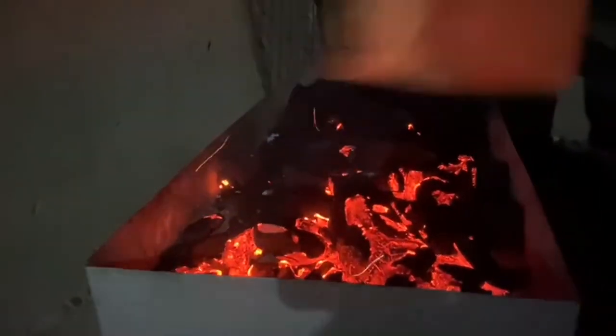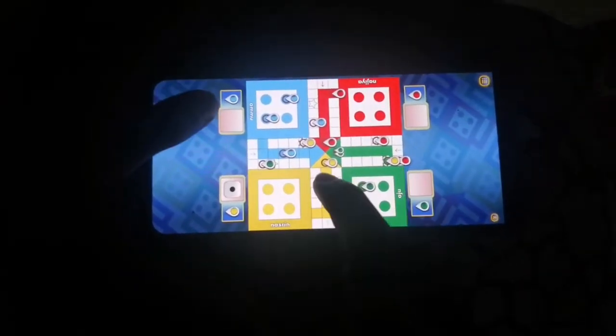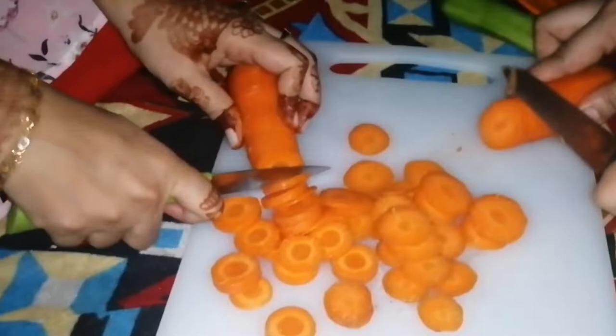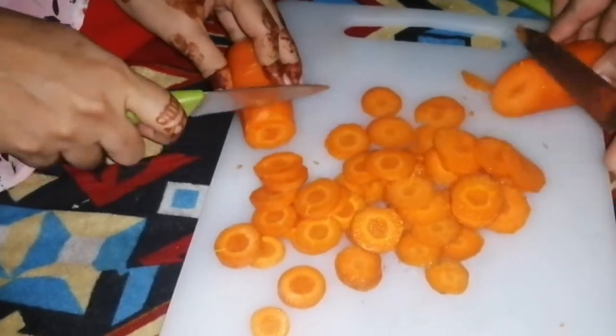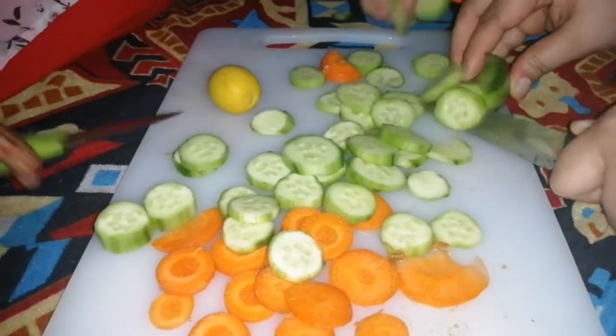We are going to get a chicken. The chicken is ready to cook. I will cook the chicken. I am ready to cook the chicken. I will cook the salad and add the card.